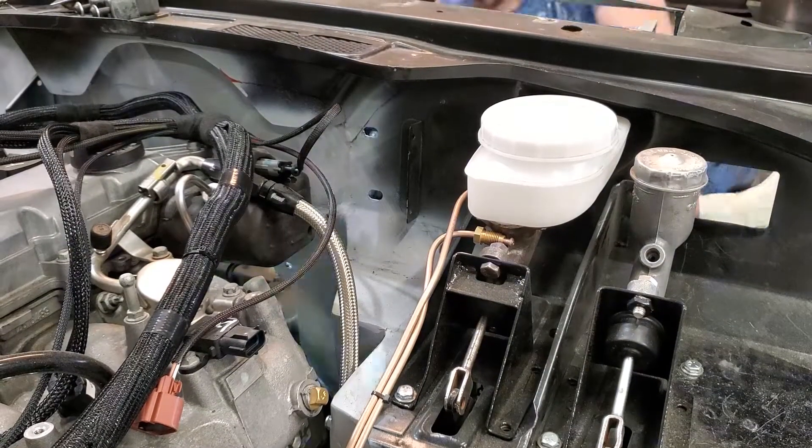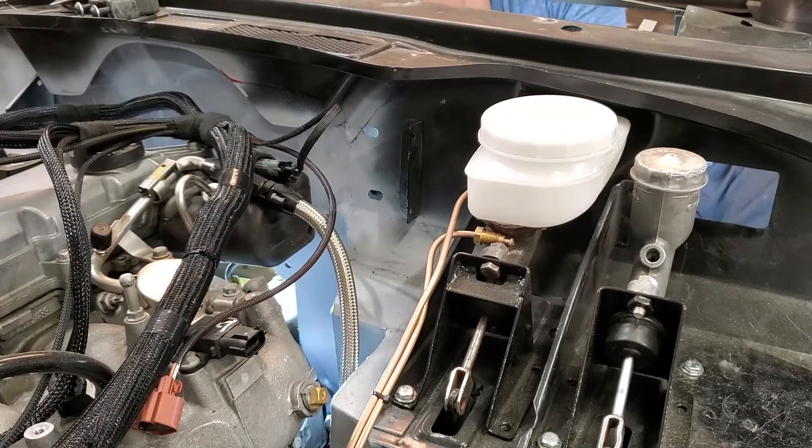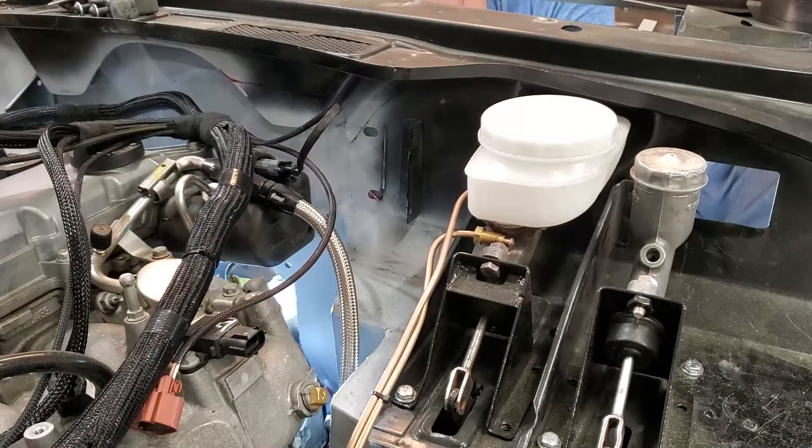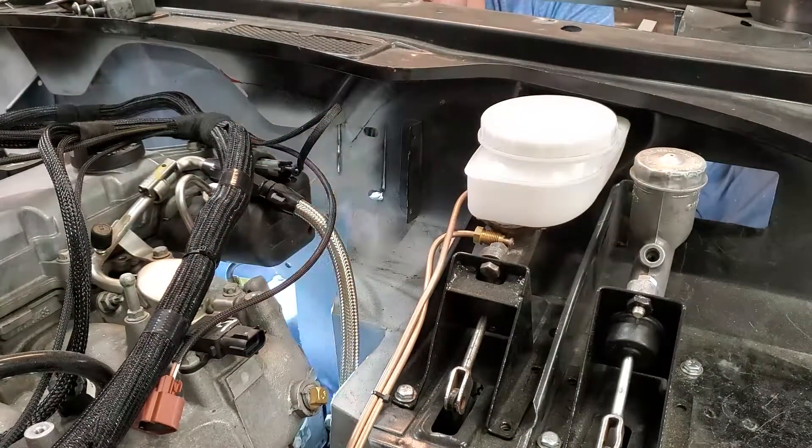The next step is just cutting out the hole where the ECU plug will go through the firewall. It's a little bit bigger than it needed to be but not too much — it's actually pretty tight, so I'm pretty happy with the way this turned out.